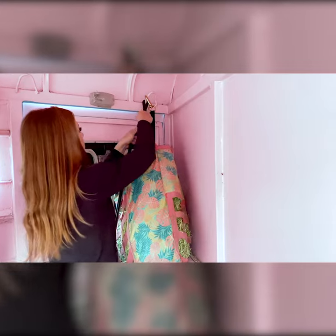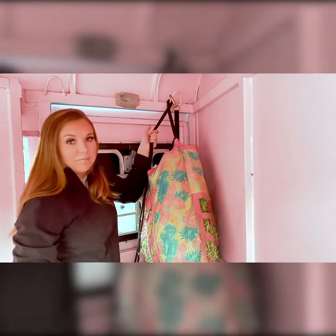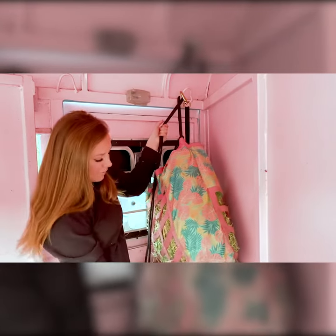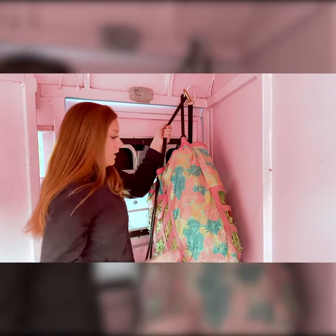One thing I'm going to make sure to do is bring it up pretty high. This is really important if you have a horse that paws or just likes to get their feet into things, because they could potentially get a foot stuck in here, and that could be really bad.